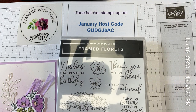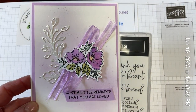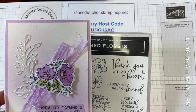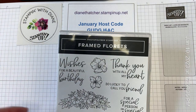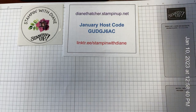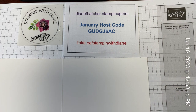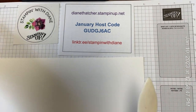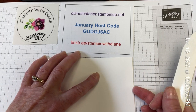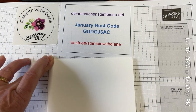Today we are going to feature, again, the Framed Florets stamp set to make this beautiful yet simple card. The sentiments could be changed out according to what you're looking for. So the first thing we're going to start with, we would need our Basic White, and I've chosen the thick cardstock because it is going to be an easel card, so I like to use the thick when I'm making an easel just to make sure it stands nicely.